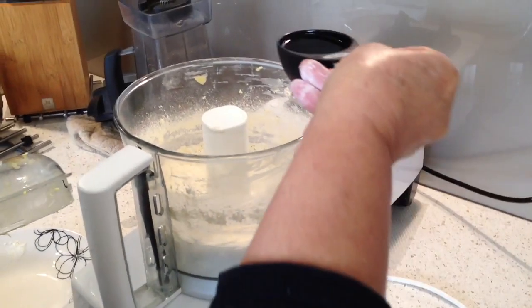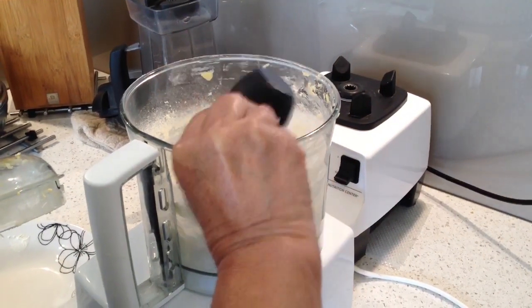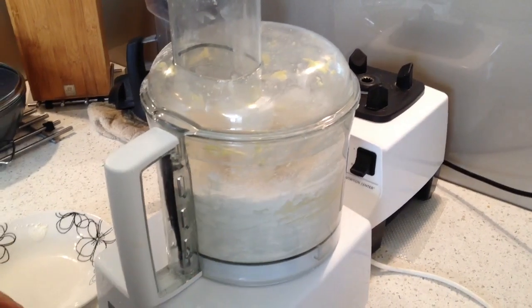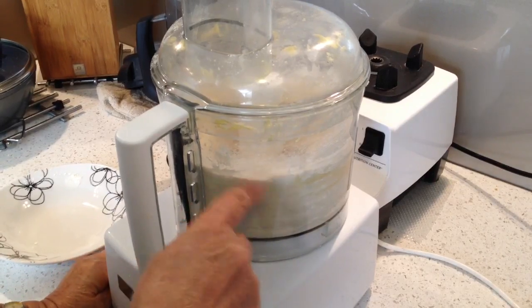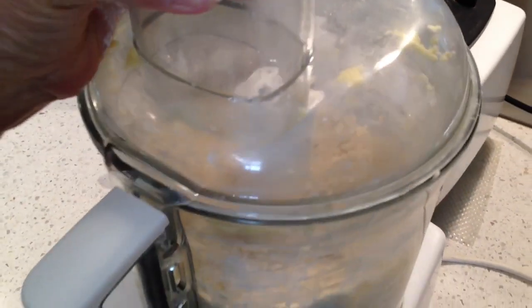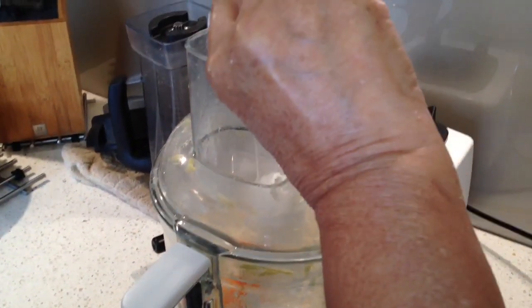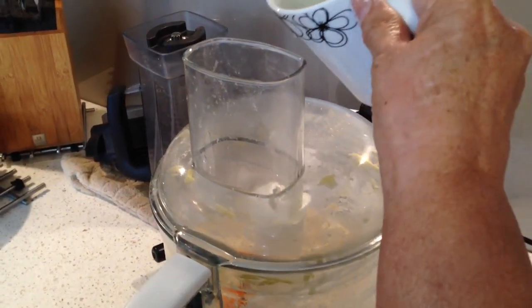Then add in your oil. Now it's ready. Now you add in your egg and your water and the vinegar.